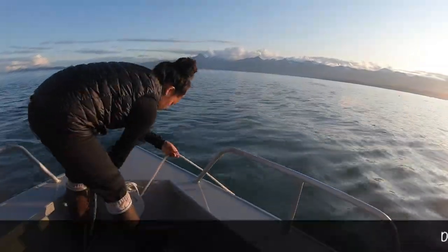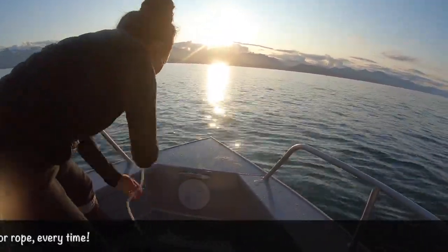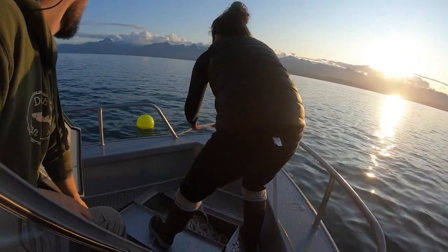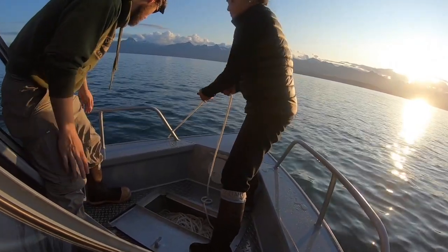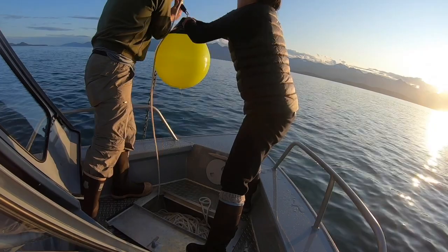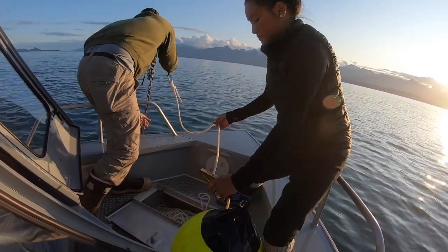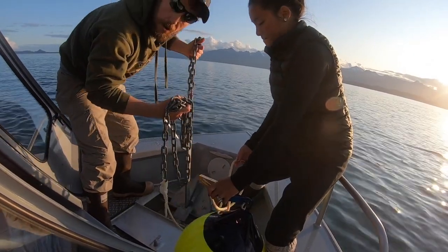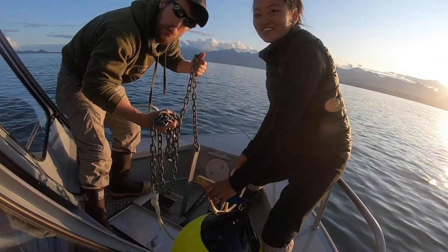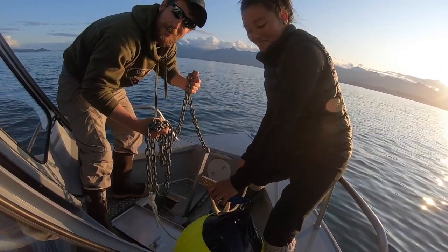We saw the anchor pop right up to the top. Now we're just going to turn and face it and pull it back in — that anchor's floating right on the top. The yellow ball's almost here. We've got that anchor line all the way up, so now we're getting ready to lift. And there you have it: the yellow ball, the chain, and the anchor. No exercise involved whatsoever — the engine pulled it all the way up. It was just floating on the top for us to pick up at the end. It's a great tool — it can really save a lot of energy throughout a lot of fishing trips.